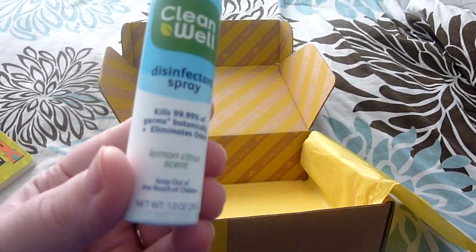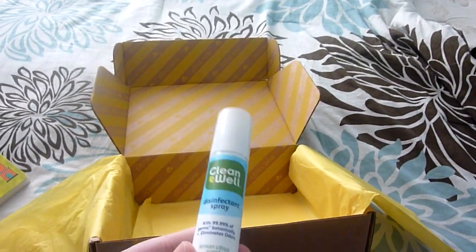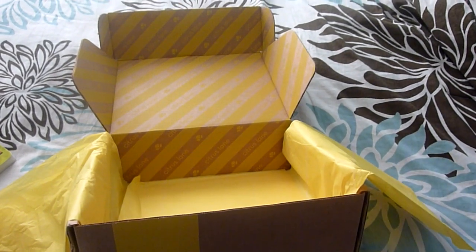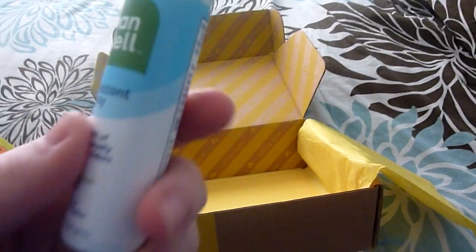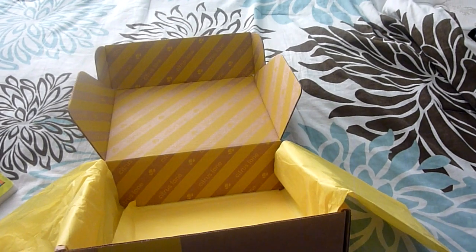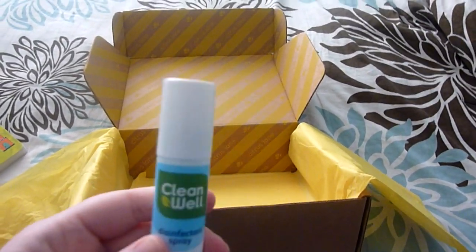We've got one of these before in our box — this is by CleanWell Disinfectant Spray. This stuff stinks really bad, but I don't care because it's super easy. After I change Aiden on his diaper pad, I just spray this on it after I wipe it down with a wipe to disinfect it. It's super easy — just grab it and spray it on there, and you're done. So I'm glad to get another one of these.